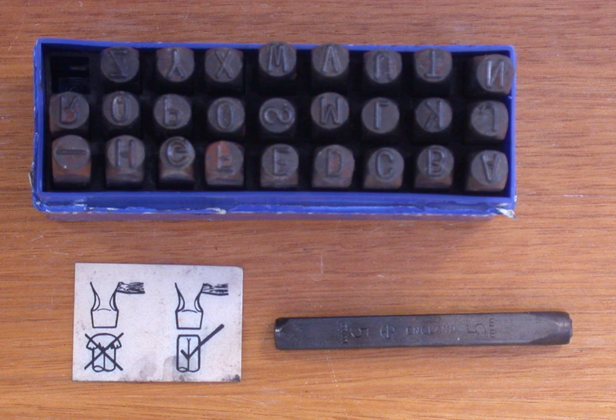Spring punches, also called roll pin punches, are used to drive roll pins. Standard pin punches should never be used on a roll pin. Because of the hollow, thin wall construction of a roll pin, a standard pin punch will often collapse, marr or distort the end of the pin, or be driven into and jammed inside the hollow core of the roll pin.